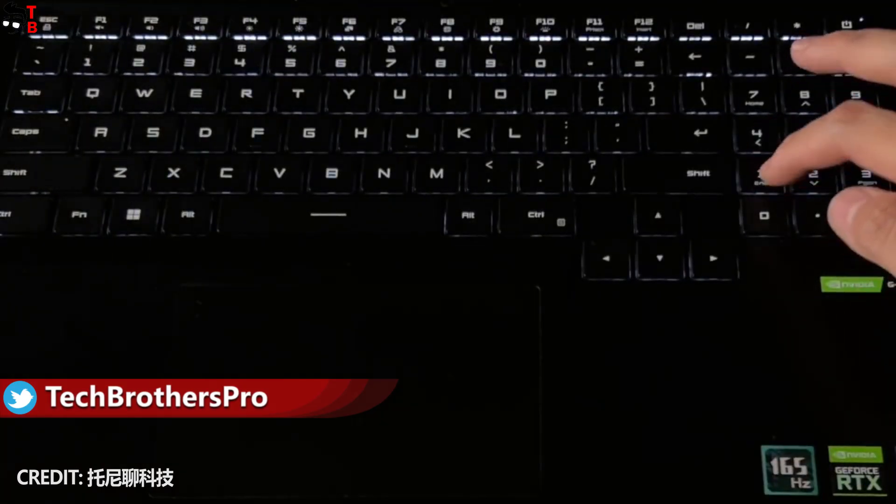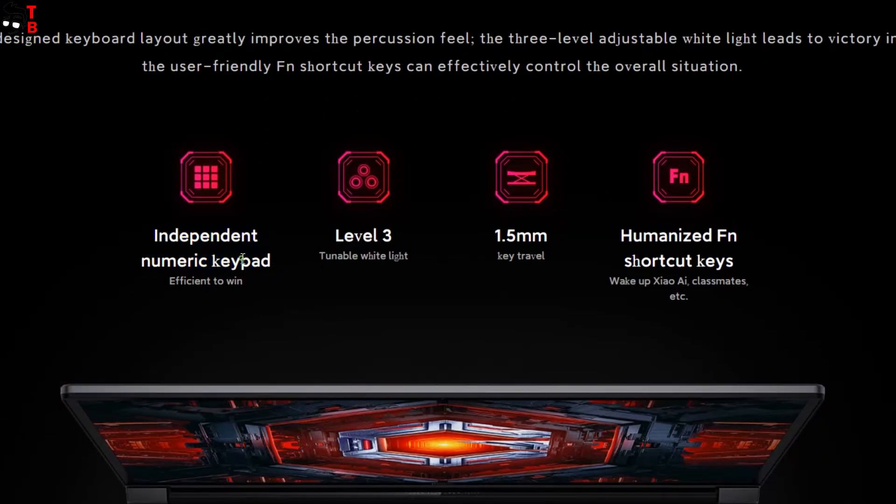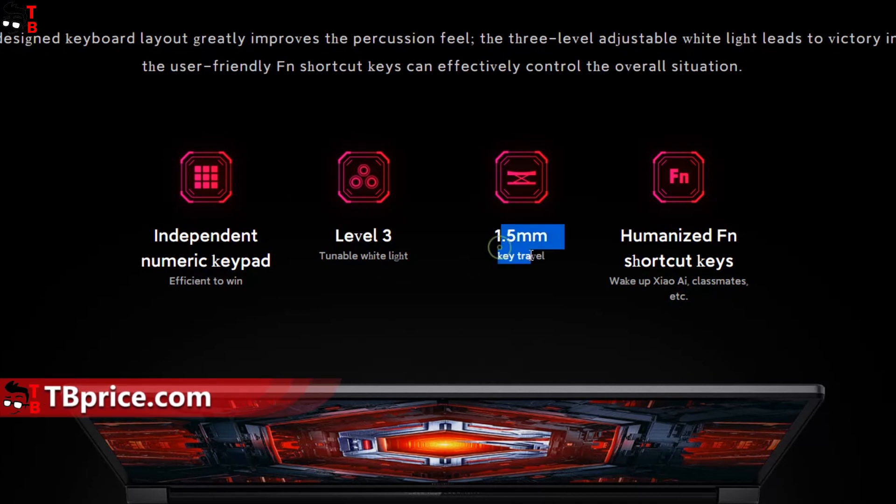Talking about the keyboard — first, it is full-sized. The key travel is 1.5 millimeters. There is also a numeric keypad on the right side. Of course, the keyboard has a backlight with three levels.